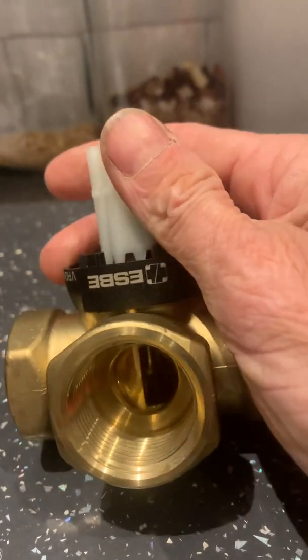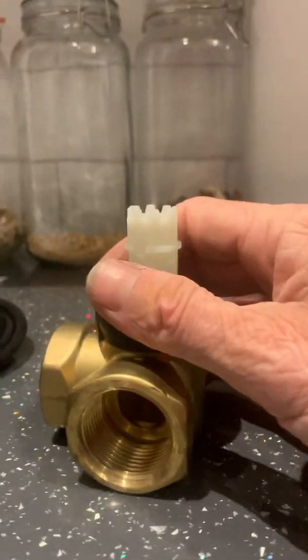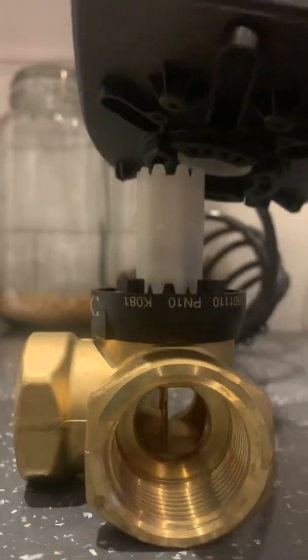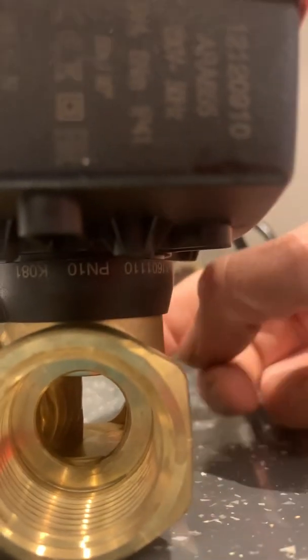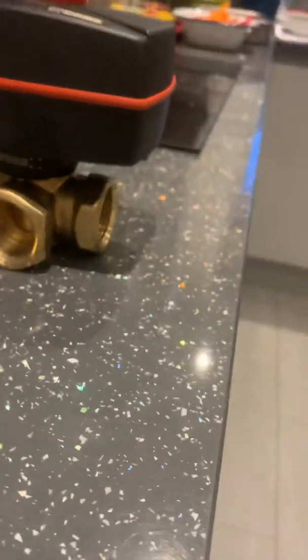So you have a return and a flow, and then to the heating circuit. If you close off one end and pop that motor on, you now have full flow from the hot side all the way through to the heating circuit, and then we have a blocked-off return.